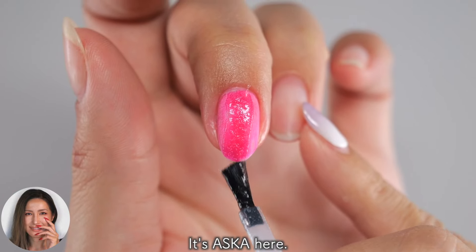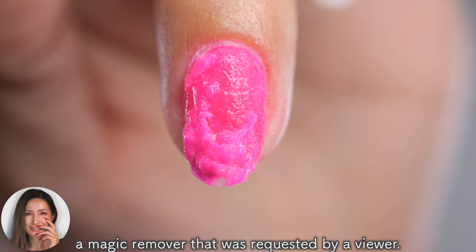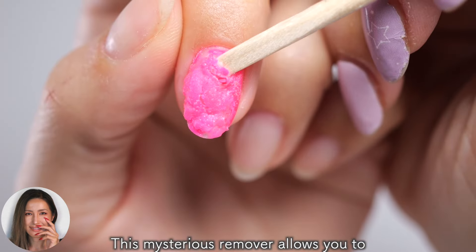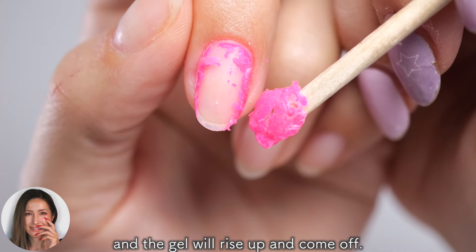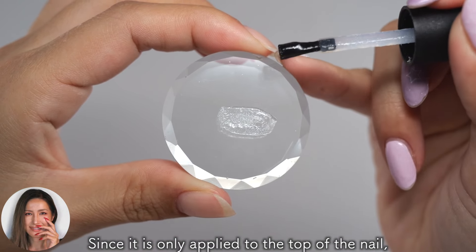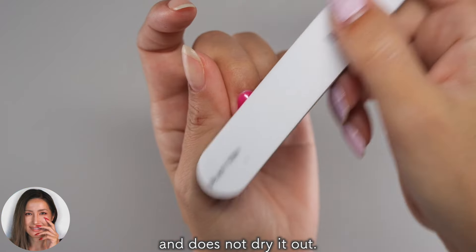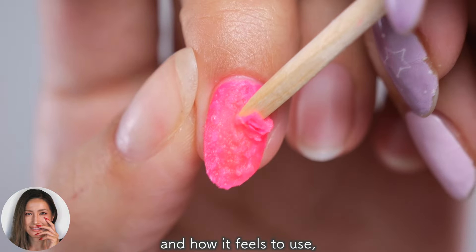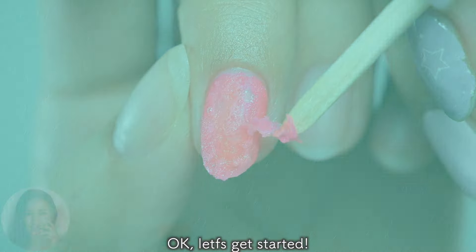Hi everyone, it's Asuka here. In this video, we will introduce a magic remover that was requested by a viewer. This mysterious remover allows you to simply apply it to your nails and the gel will rise up and come off. Since it is only applied to the top of the nail, it is gentle on the skin and does not dry it out. I will be reviewing how to use it and how it fails to use, so please watch until the end. Let's get started!